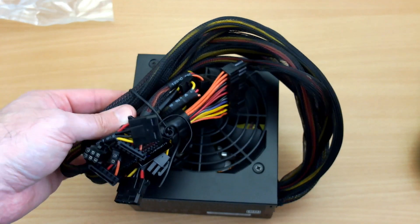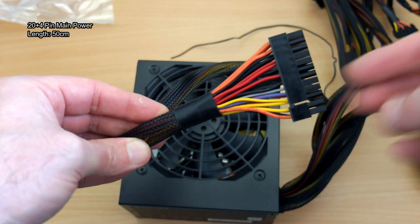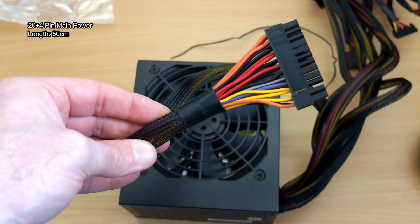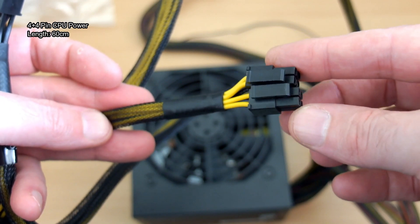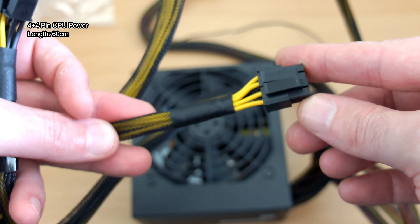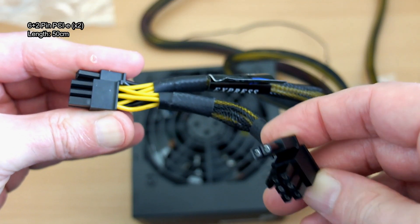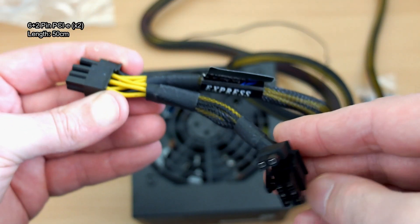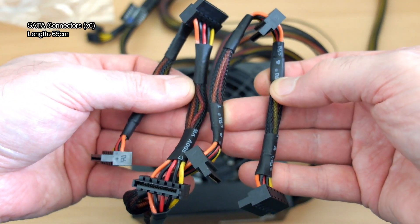They've obviously upgraded that over the initial release, which was just over a year ago. I'm putting the sizes and lengths of the cables on screen so you'll be able to see the length of each, because that can be quite important particularly if you have a larger ATX case. You won't have any issues with micro-ATX cases because of the size, so the cable length is pretty good — I really didn't have any problems at all.